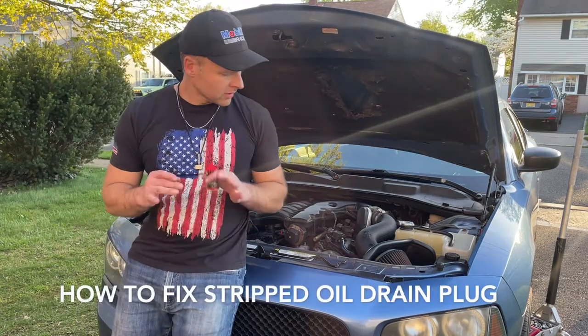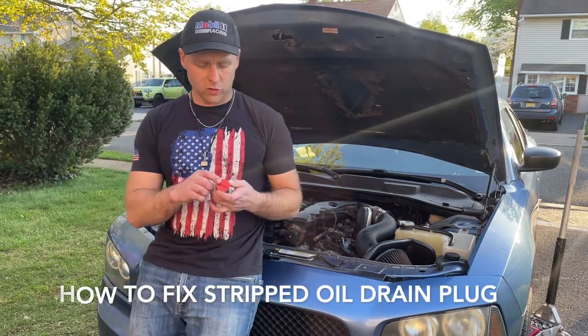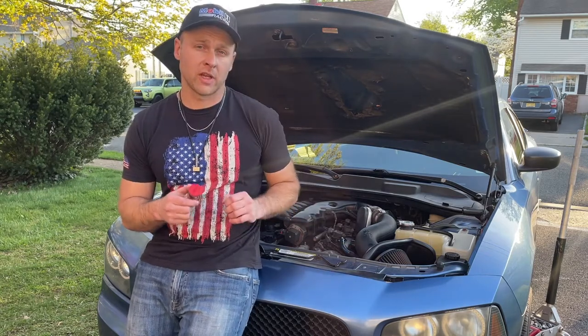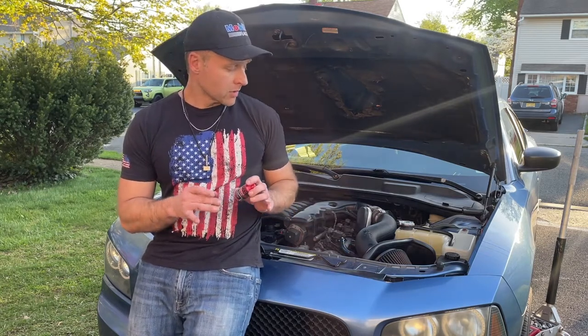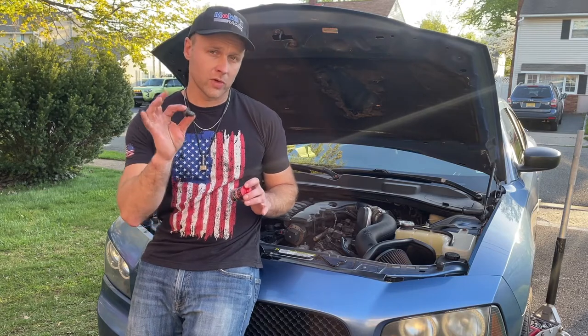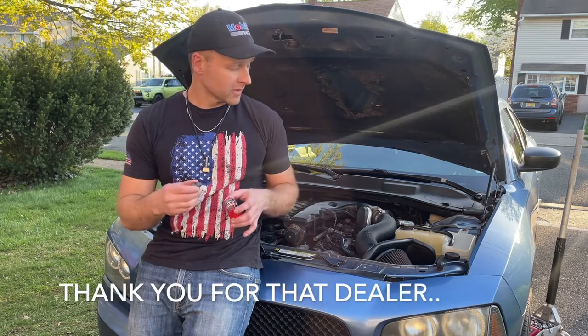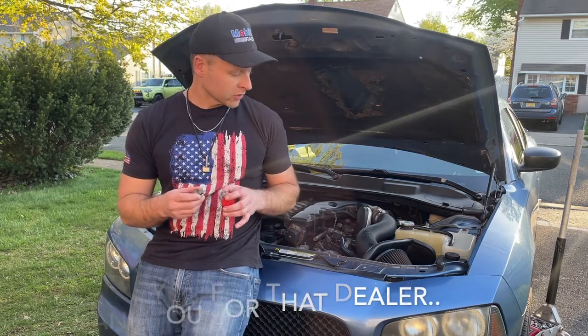Hey guys, luck here. Just did an oil change on my charger and I forgot to share with everybody a quick fix if you have a damaged oil pan — meaning if the thread for your drain plug is all stripped and your pan basically needs replacement. That's what the dealership told me; they're the ones that stripped it.